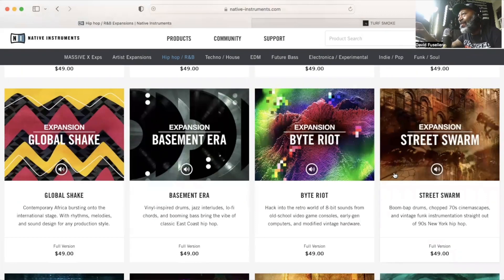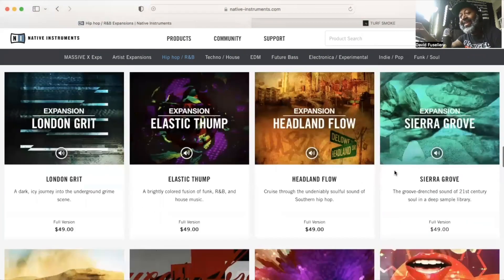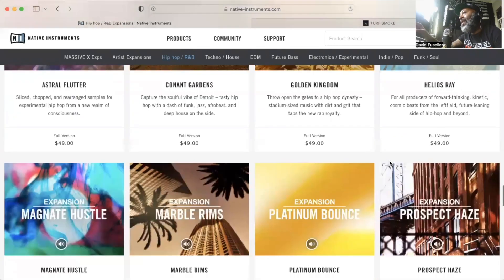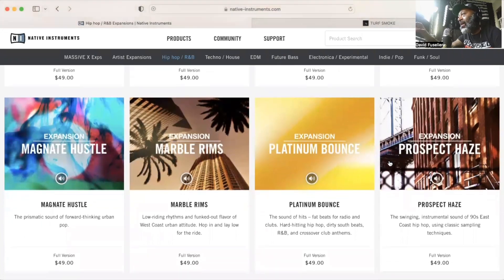If you like Burrow Chops and you're new to the Maschine platform, it is also created in conjunction with Raw Cuts. Raw Cuts actually did a lot of other expansions on Maschine, like Prospect Haze and Basement Era. I also have a lot of their other loop packs and sound packs that I got from Loopmasters.com that they don't necessarily have with Native Instruments. They even did some stuff on the MPC. If you like that old school hip-hop boom bap style vibe, I definitely recommend checking out some of the other Raw Cuts expansions as well.